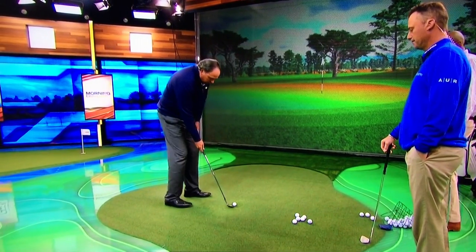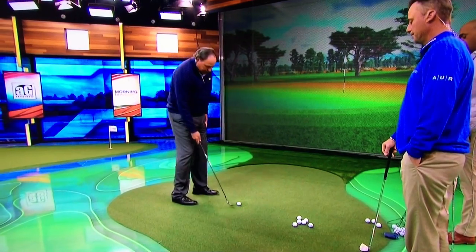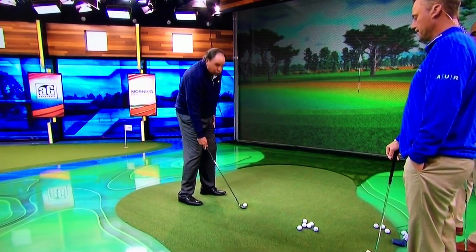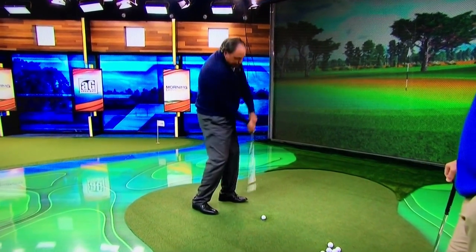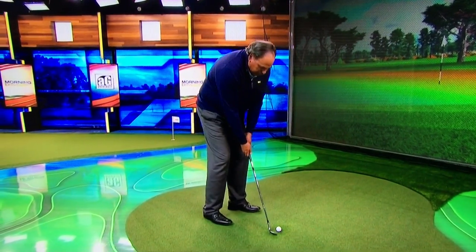Now you need to make a decision: are you going to use the bounce or the leading edge? If you get the shaft leaning forward at impact, you're using the leading edge. If you want to use the bounce, the shaft has to be neutral or even backwards. Tiger's stuck in between techniques here. He's taking it back up steep like he's going to use the leading edge with a leaning shaft, but then he drags the handle and comes up trying to use the bounce. So it looks something like this.